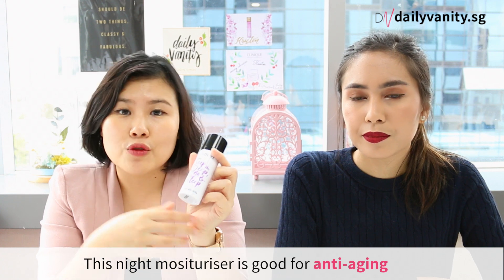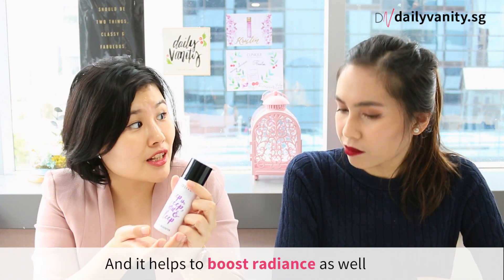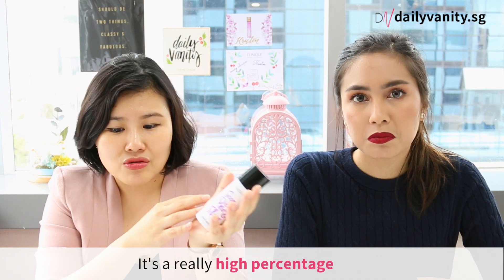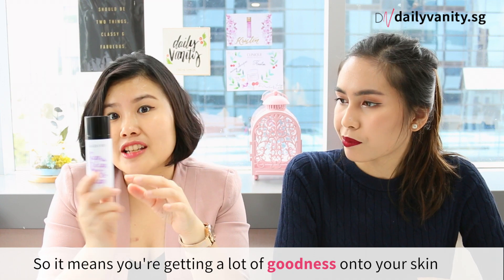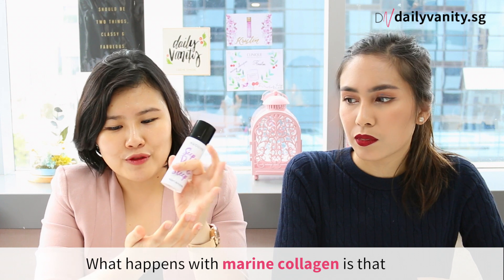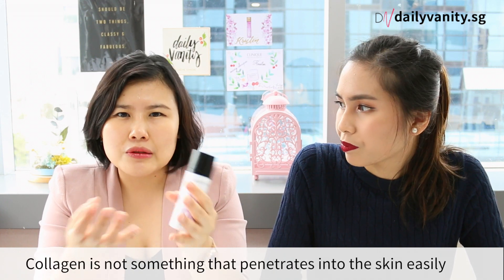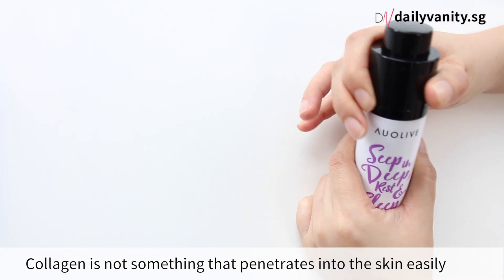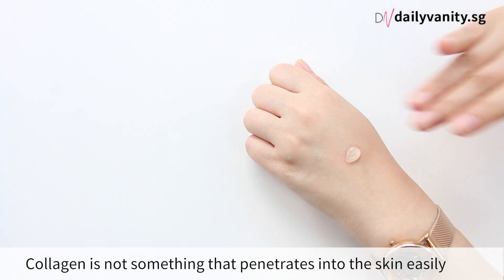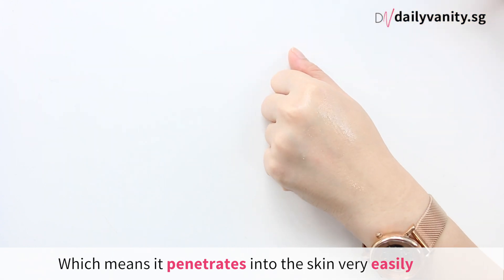This night moisturizer is good for anti-aging — it plumps up your skin, firms it, and helps to boost radiance as well. It's made up of 80% marine collagen, which is a very high percentage, meaning you're getting a lot of goodness onto your skin. Marine collagen is a very refined form of collagen. Collagen doesn't normally penetrate skin easily because the molecules are too large, but this refined version penetrates into the skin very easily.